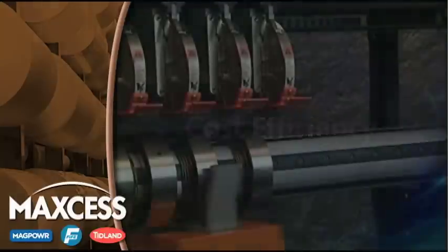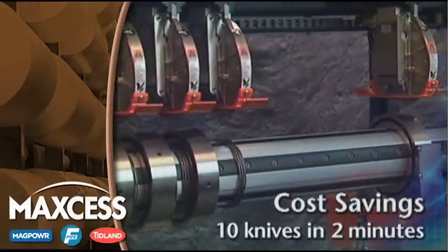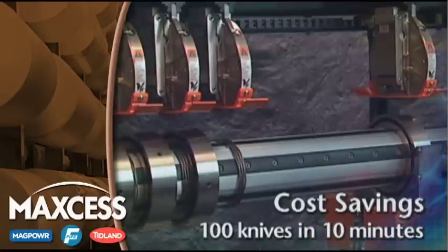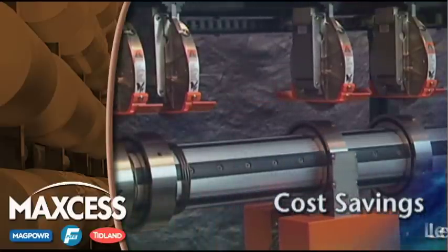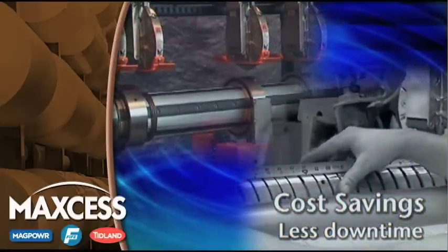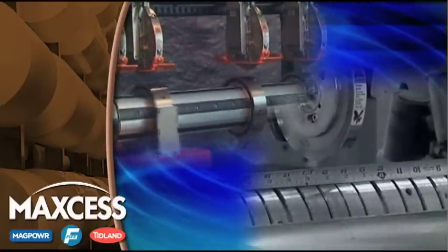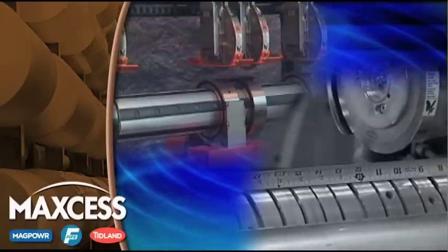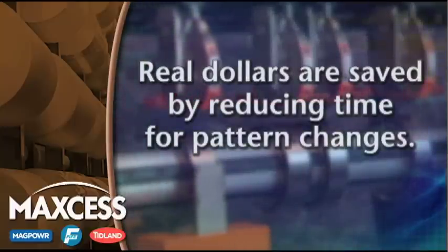The Tidland Slitter is designed to save money. Ten knives can be placed in as little as two minutes, one hundred knives in as little as ten minutes. This means that for environments with a large volume of pattern changes, downtime can be reduced up to ninety percent compared to a manual positioning system. Pattern changes that used to take thirty minutes can now be completed in two or three minutes, resulting in thousands of dollars in savings during a single shift.